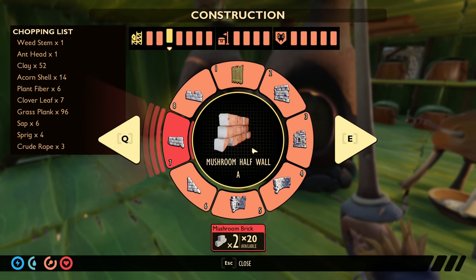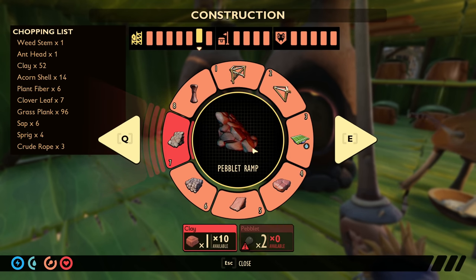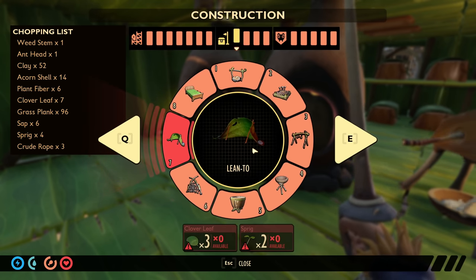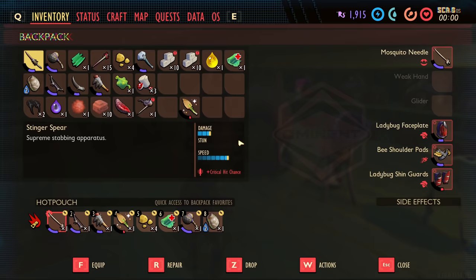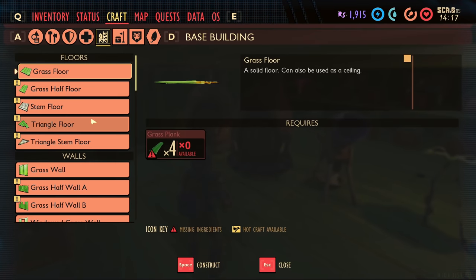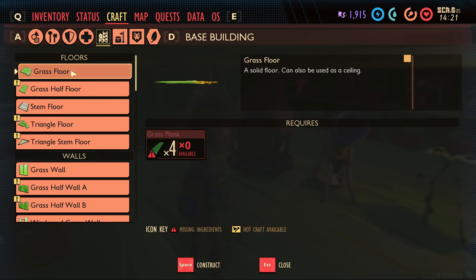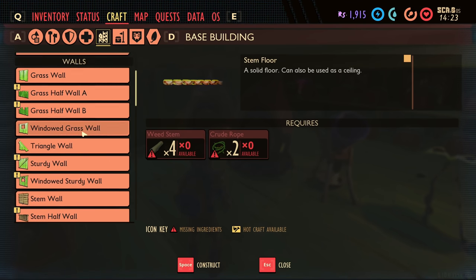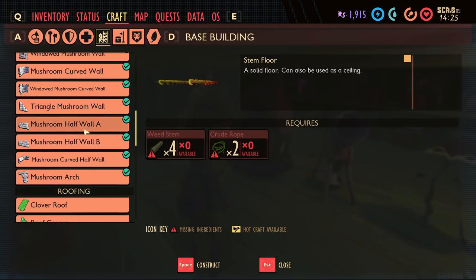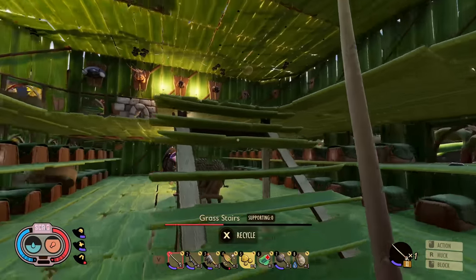I want to throw some stone mushroom floors in here — I'll call them stone floors. Do we even have a stone floor? Let me check foundations. We don't have mushroom floors, but there's a mushroom brick and a stem floor! Stem floors must be stronger than grass floors — I don't remember stem floors being a thing. Interesting! Should we go scan some stuff first? Let's get that knocked out and let the furnaces do their work.